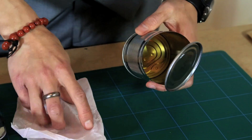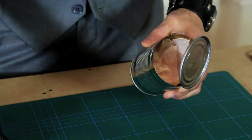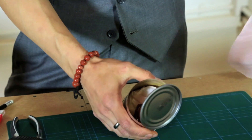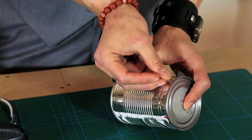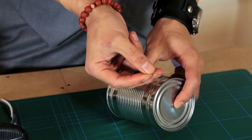Then take some tissue paper and drop it into the can. Drop the gift that you'd like to wrap inside and then some more tissue paper on top. Then close up the can and seal it down with a bit of tape.